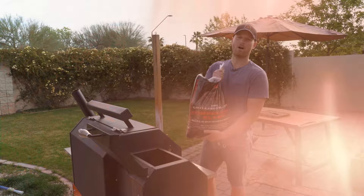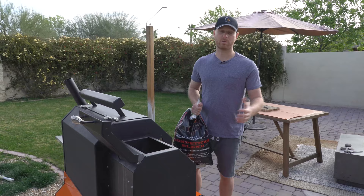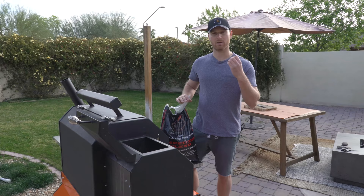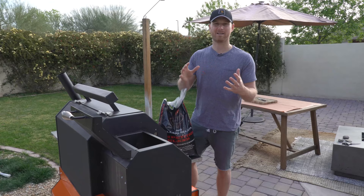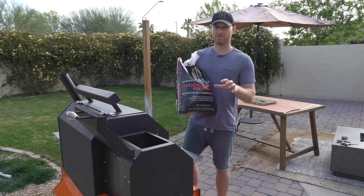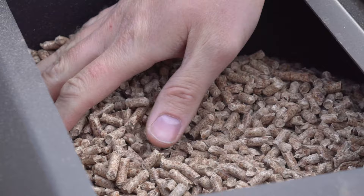Today we're gonna be smoking this brisket on the Yoder Smokers YS640 Pellet Grill. Let's talk about pellets for a second. There's a lot of different options out there. For me today, I'm gonna be using Lumberjack's Competition Blend Pellet — it's an oak-hickory-cherry blend. Oak is gonna burn real nice, give you good heat and smoke flavor. Hickory's gonna be a little sharper in flavor, give it a kick. Cherry gives it a beautiful mahogany color and great aroma. The Lumberjack pellets burn really clean — no fillers, all natural ingredients, and they don't leave a lot of ash behind, which makes cleanup easier.